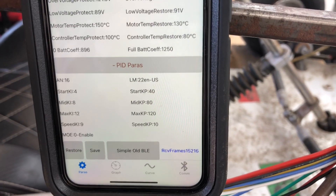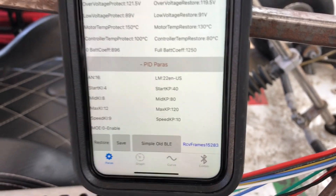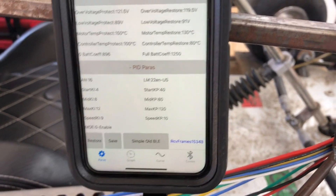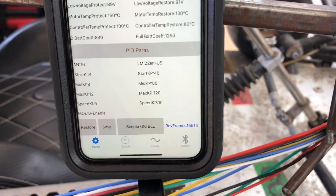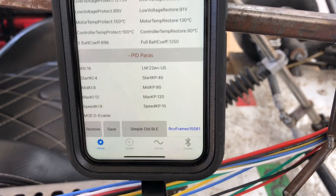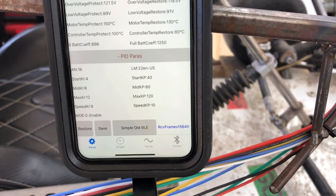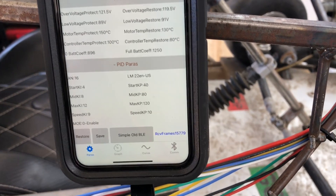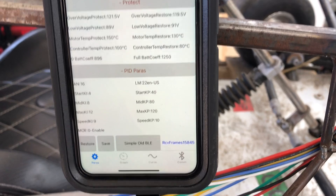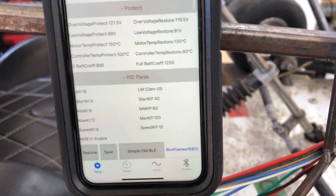I'll share a file showing standard PID ratios based on motor size so you can pick whichever applies to you. Since I can't change the parameters I need via the app to maximize acceleration, I'm going to test drive it as-is and if I don't like the behavior I'll plug into a computer and use a different app that may not lock me out of those parameters.